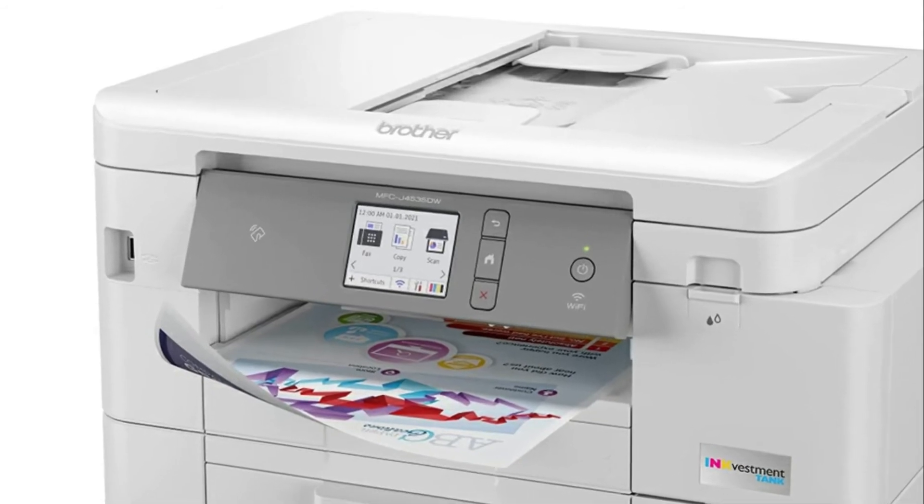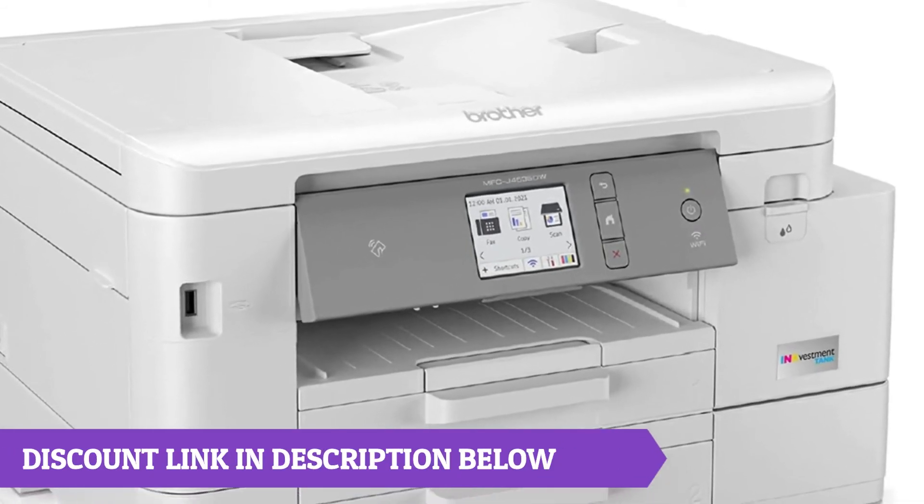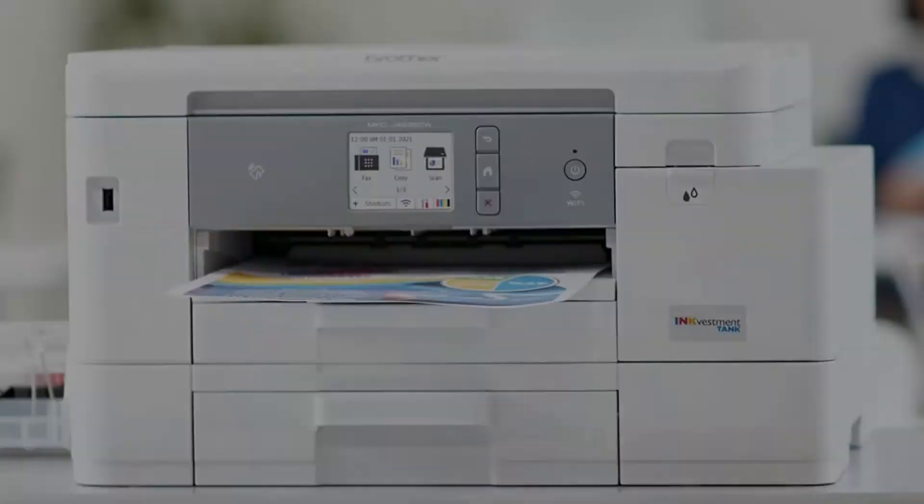Put the power of printing at your fingertips. The simple to use free Brother Mobile Connect app delivers easy on-screen menu navigation for printing, copying, scanning and printing management from your mobile device.